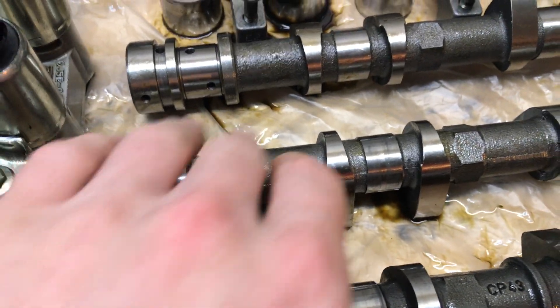I have everything labeled out. Obviously I need new buckets — these aren't gonna fit with the new ones. This is the intake cam and that's the exhaust cam. The lobes are a lot bigger on the new cams.